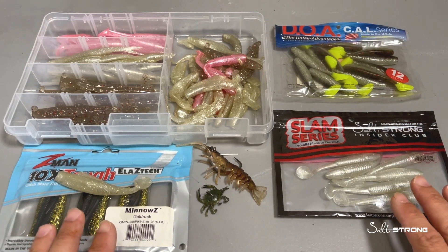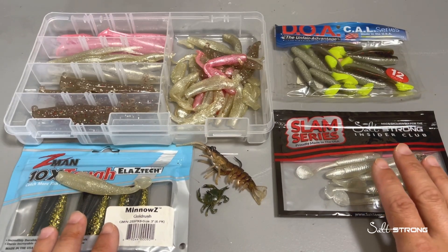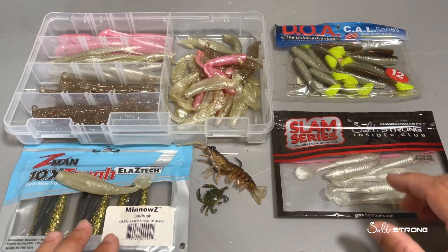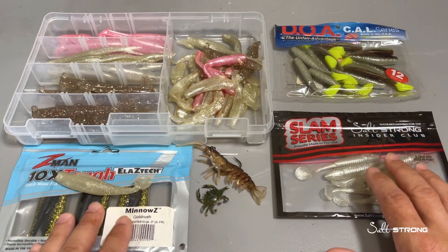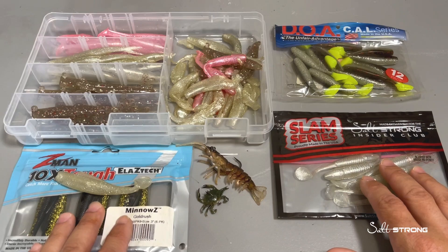The safe bet is to just keep them in their original packaging, and then you can put the smaller packages in something like a big Ziploc bag. They also sell worm binders that you can put the packages in as well.